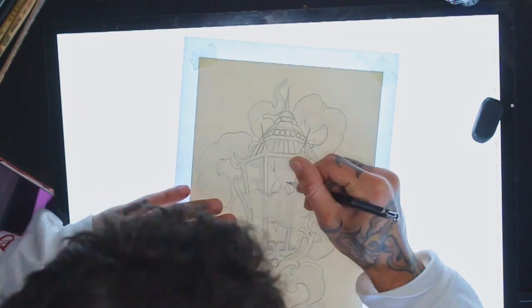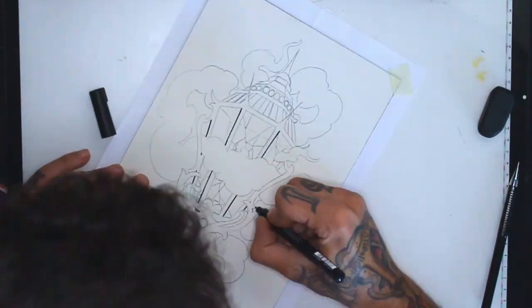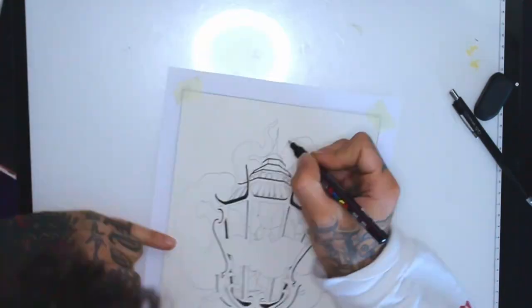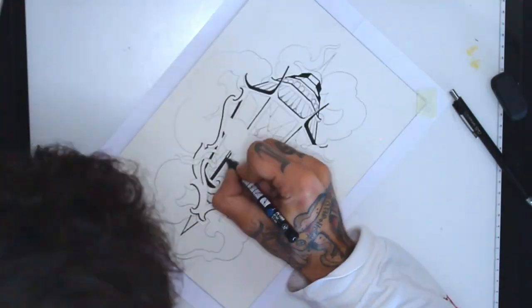Now it's time to grab a posca pen and start lining this up. I will also use a Micron 0.4 pen.